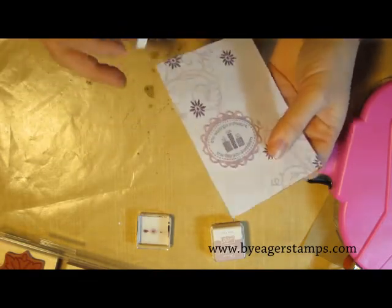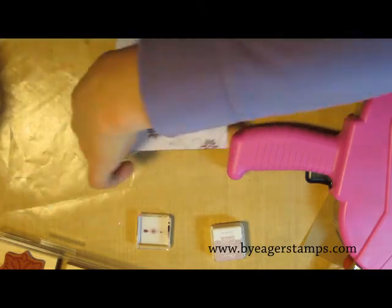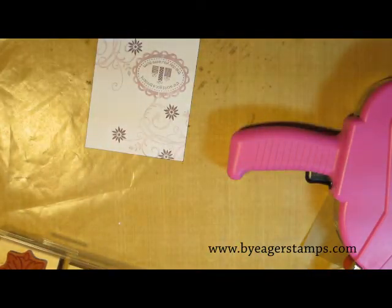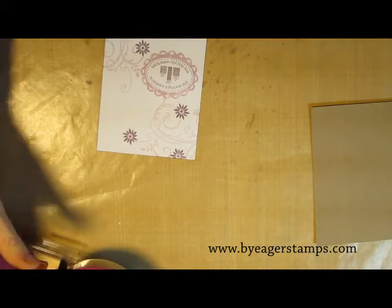This piece of Whisper White cardstock is cut to a quarter inch smaller than the standard A2 size card. The card base itself is out of Kraft cardstock, which I believe is the Crumb Cake from Stampin' Up!